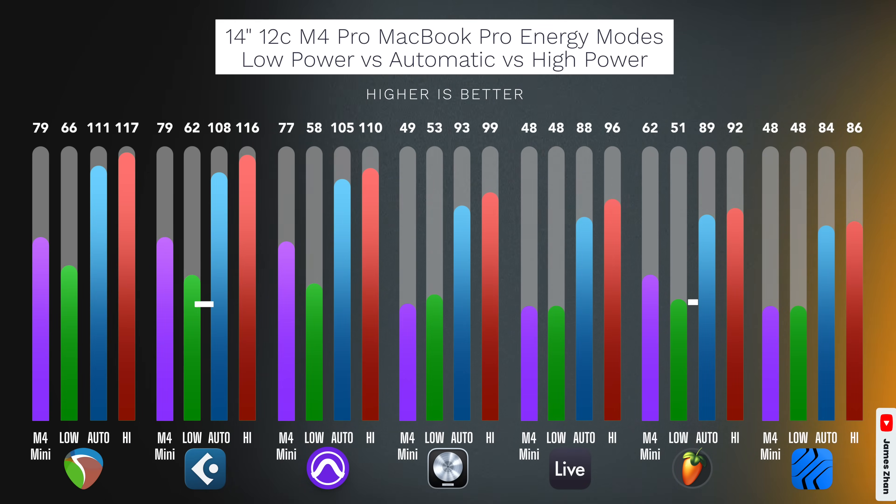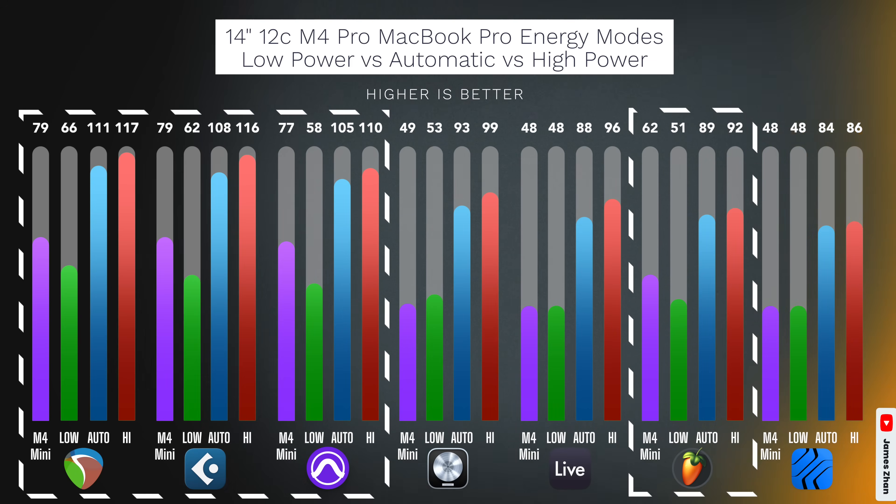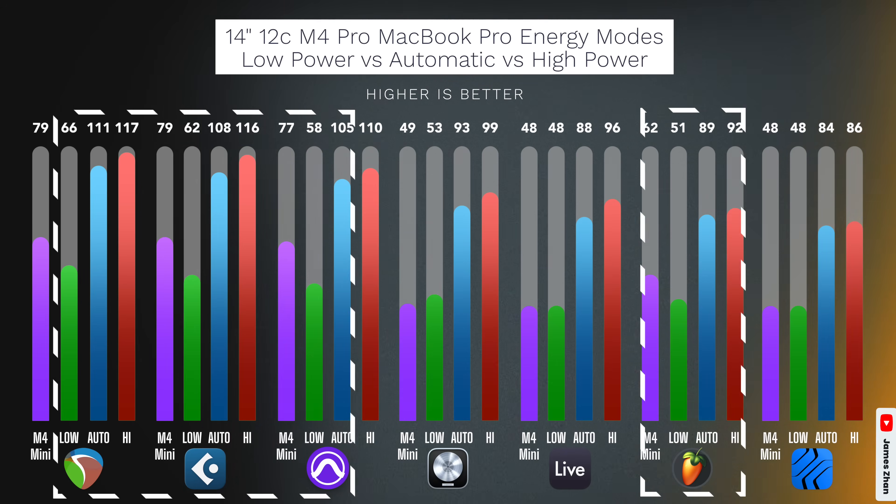So what does all this information mean for you? The first takeaway is that I don't think most people need to worry about fan noise if they're considering the 14-inch M4 Pro MacBook Pro, unless you really think you need to use high-power mode for that 5-7% of extra performance. Second, if you need your computer to be completely silent at all times, you should set the energy mode to low power. However, in that case, if you use a DAW that is able to fully use efficiency cores, you might as well save yourself some money and get the $599 M4 Mac Mini instead, because that will give you more performance in your DAW than the 14-inch 12-core M4 Pro MacBook Pro in low-power mode. Lastly, keep in mind that not all Macs allow you to choose among these three energy modes — the base M4 Mac Mini, for example, does not support this, so be sure to check Apple's official documentation for the most accurate and up-to-date information.